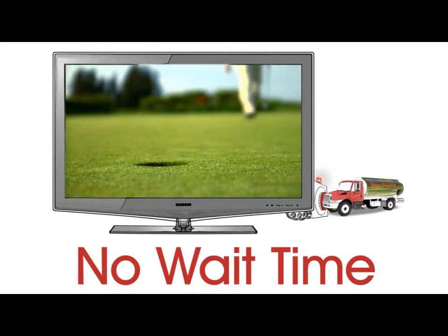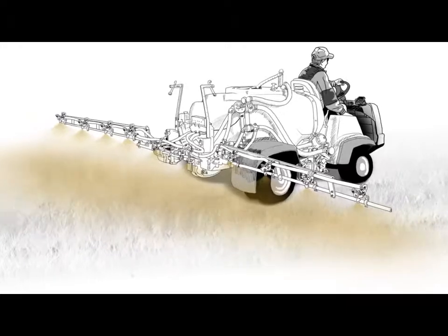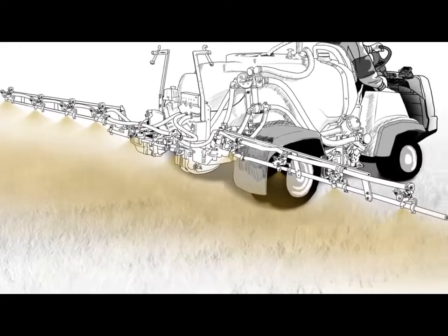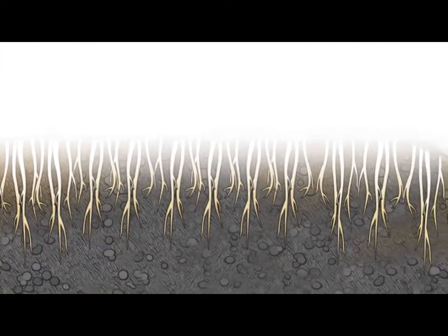Neotec SO is so revolutionary that you have to see it to believe it. This easy-to-mix formulation gets distributed to turf through traditional ground equipment. After application, the formula goes to work, giving roots three direct lines of defense against the parasites.